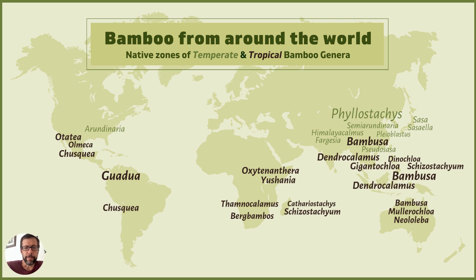Now, there are a couple of exceptions. Up in the Himalayas above India, you've got Fargesia, for example, which is clumping but temperate — among the most cold-hardy varieties of bamboo there are, and yet it's a clumping bamboo, which is really unusual. And Himalayacalamus is also a temperate bamboo but has a clumping growth habit. Nature is full of surprises.